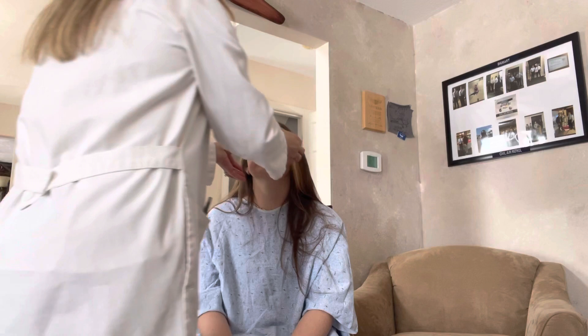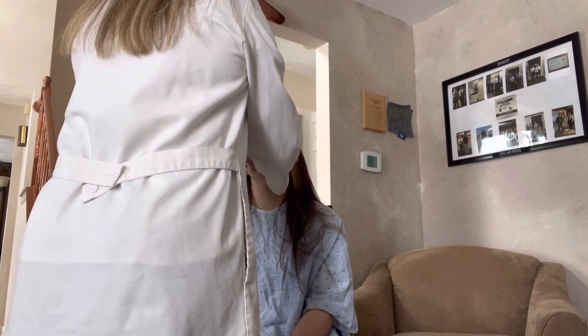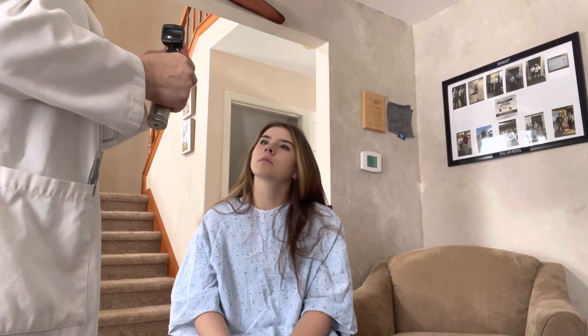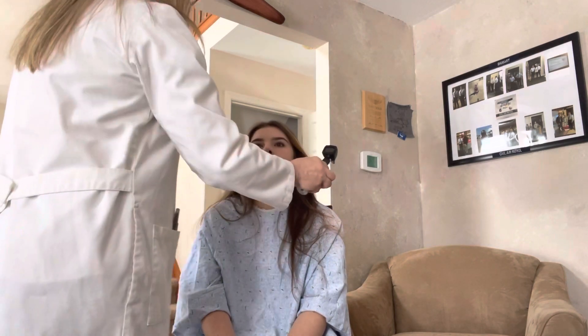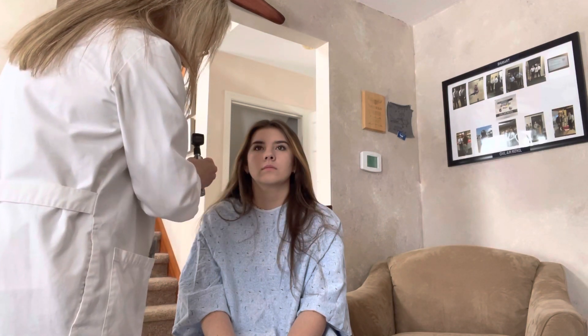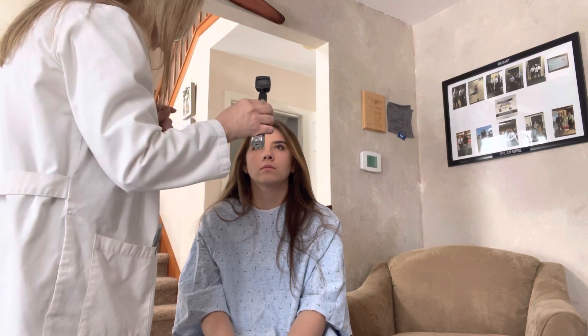I'm going to take a look at your eyes. Sclera looks good, conjunctiva is good. Check your extraocular movements here. Very good. I'm going to grab my otoscope and turn it on. I'm going to check your pupils — just look straight ahead for me. Now look right here at the light, and then just follow it in. Okay, very good.